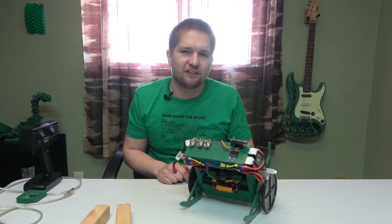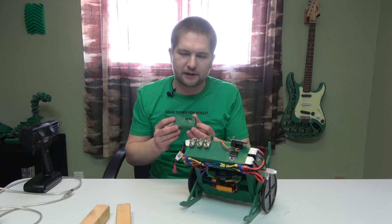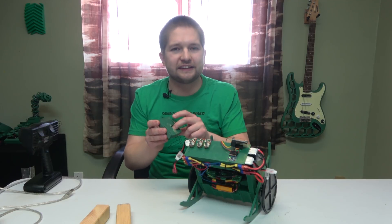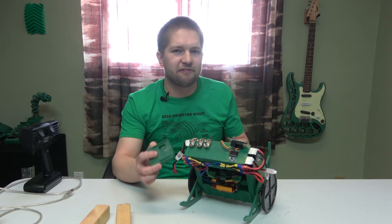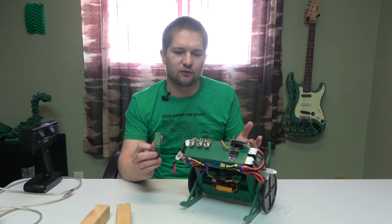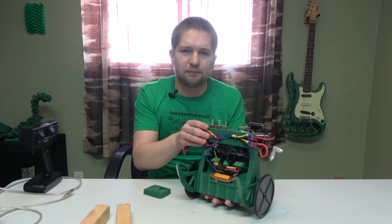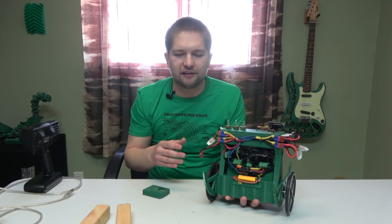Eventually I was able to fix both problems. I fixed the noise problem by creating a little lid for the Arduino Uno and placing the accelerometer right inside it, using the shortest wires possible to the IO pins — that fixed my communications problem. But then I kept running into problems getting the accelerometer and gyro to work together correctly so the robot could start up in any orientation and know exactly where its balance angle would be.